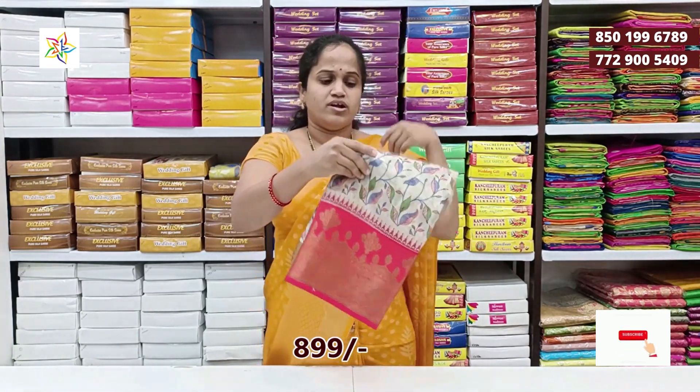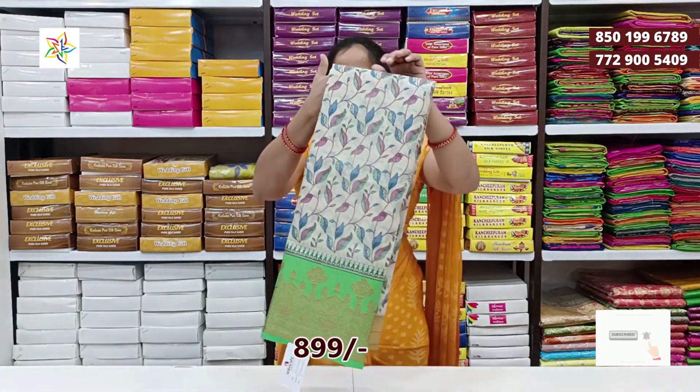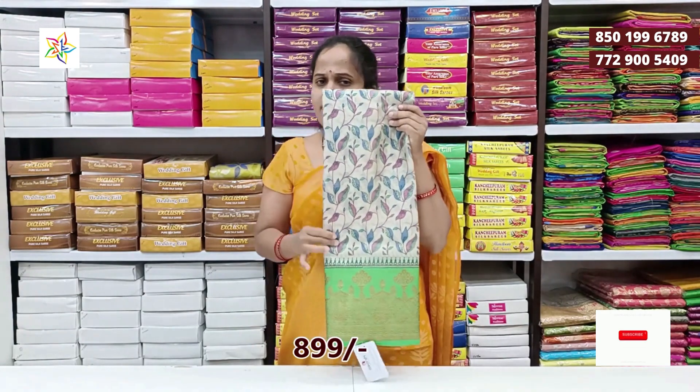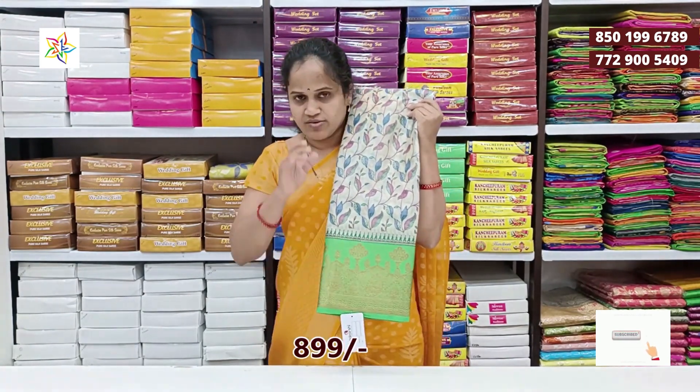The color is very soft. Cream and green color combination — the body color is a cream range and the border color will change.